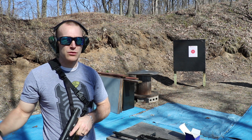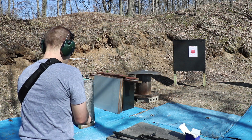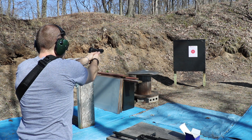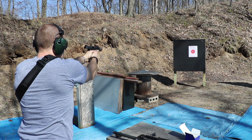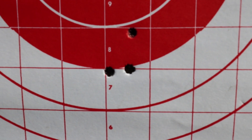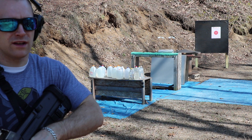We're at approximately seven yards. We'll take three shots with the EFK barrel and the 5.7, then step back to about 10 yards with the PS90, just checking for general accuracy. We'll take three shots of the PS90 from here.